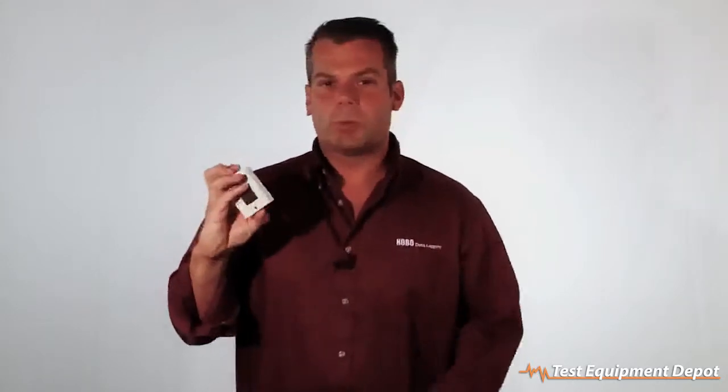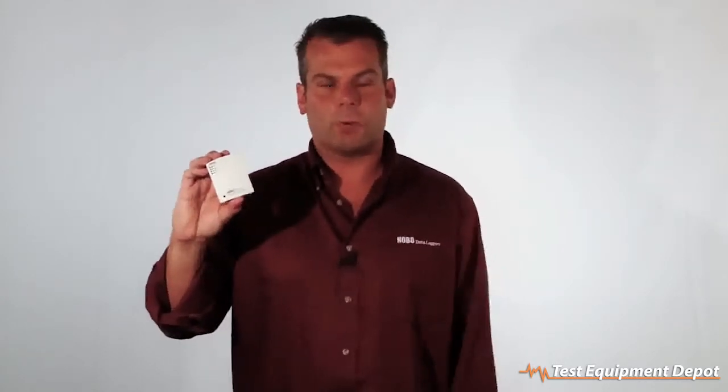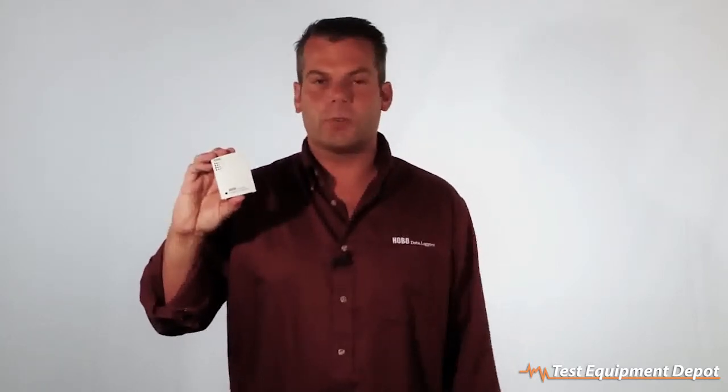The logger does have a user-replaceable battery. You unscrew the back and there's a CR2032 lithium battery. It has the ability to store 43,000 measurements across all four channels, so if you're recording every 15 minutes, it'll run for 113 days.